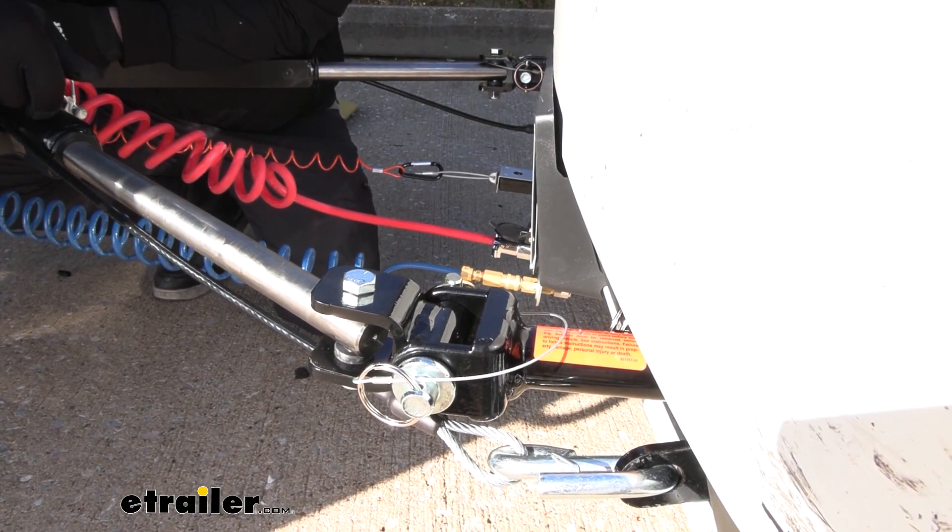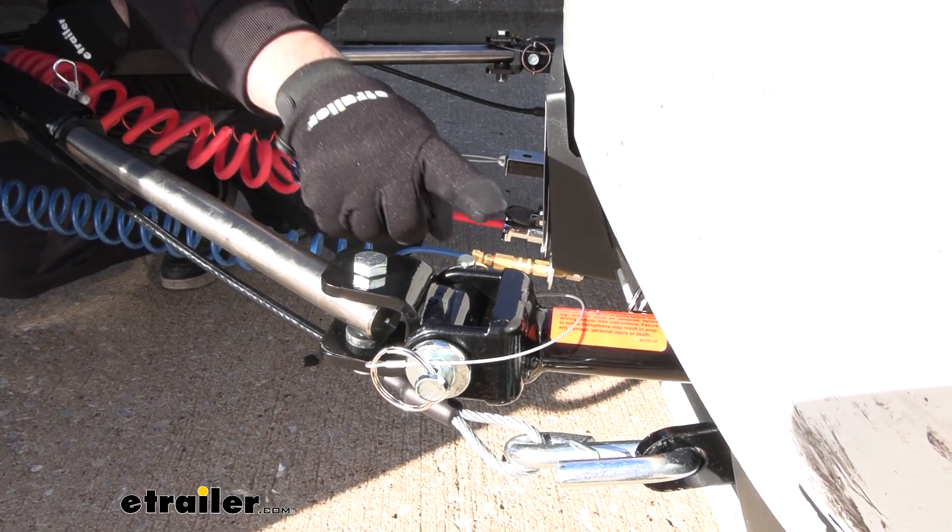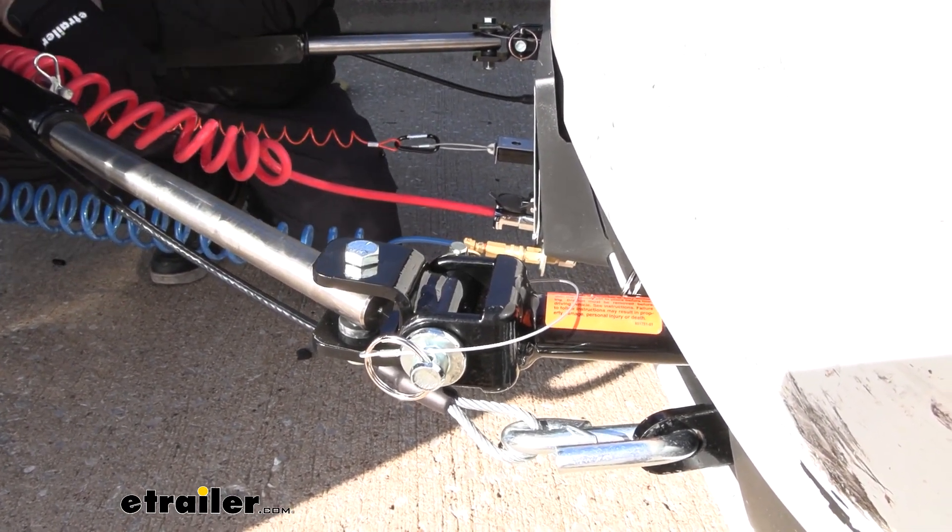This specific tow bar is for Roadmaster base plates, and that's going to allow you to have this attachment point connect directly to your Roadmaster base plate.